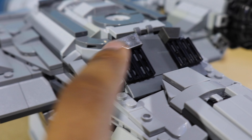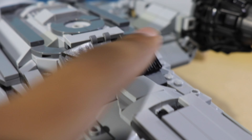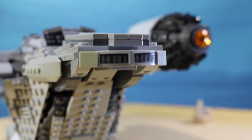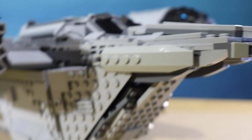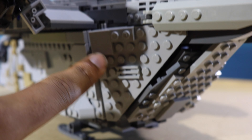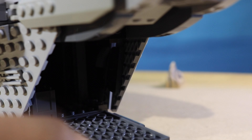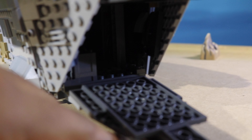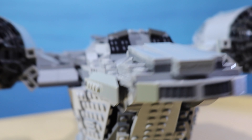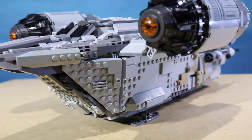And then a bit of engine work or grate work right here, as well as the back. Got these little pieces for more grates, and then the side with these, leading into a bit more plating on the slopes. And the ramp obviously comes down, and you can look inside there. But yeah, that's pretty much it for the outside — I'm very happy with the way it turned out. I think it looks really good.